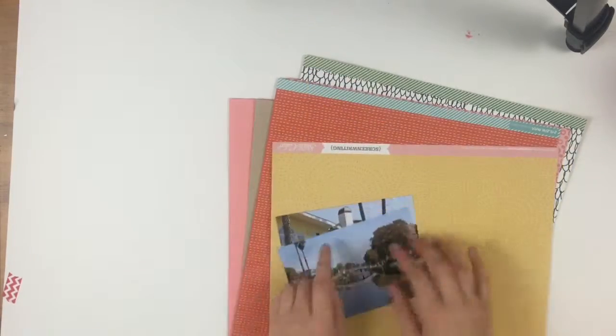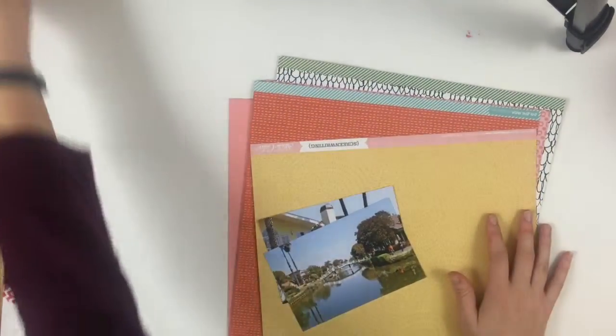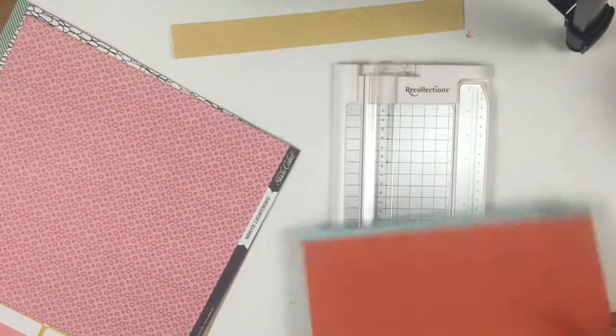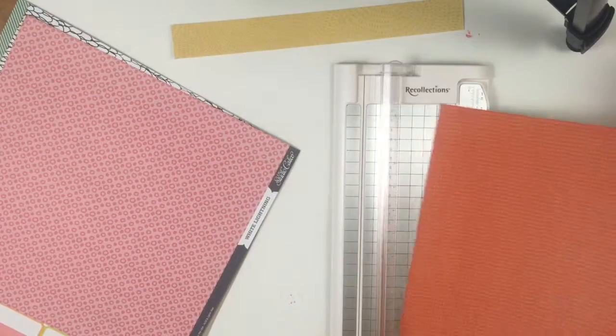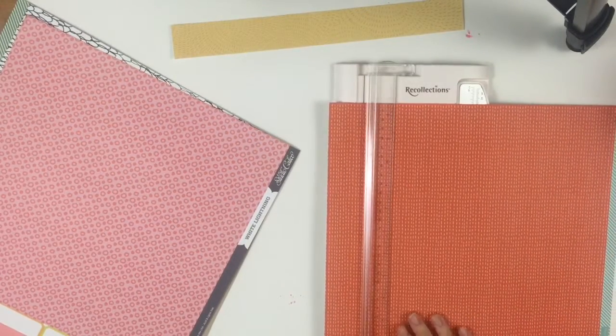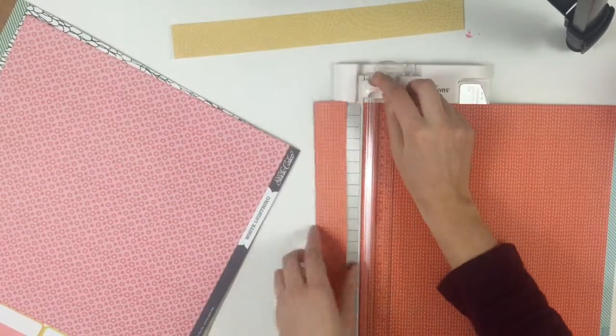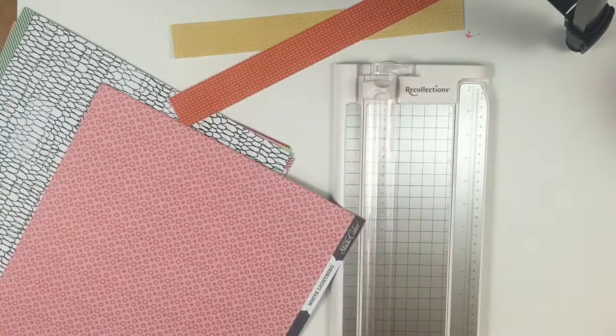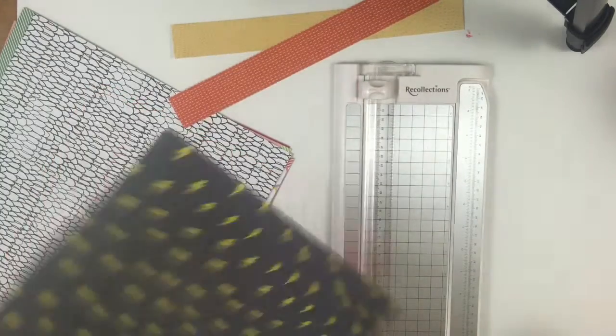The photos I'm using are from Venice Beach when I used to live in LA in 2013. My family came to visit and we did some touristy stuff — we went to Venice Beach and then walked to the Venice Canal, which is so pretty. If I could have a house on the Venice Canal, that would literally be goals.